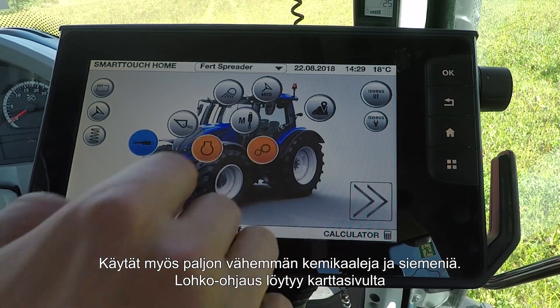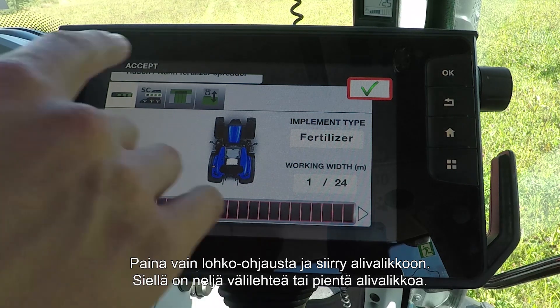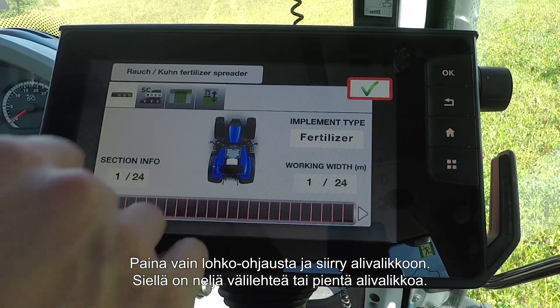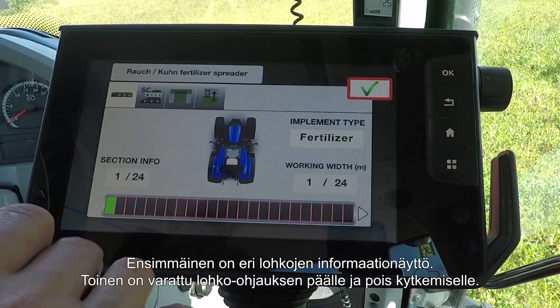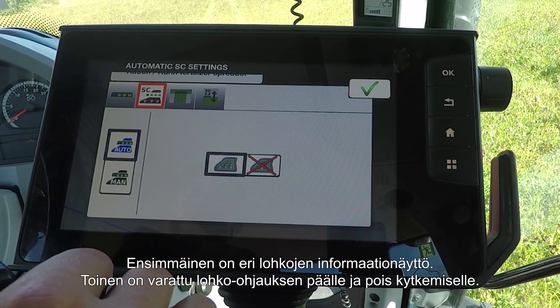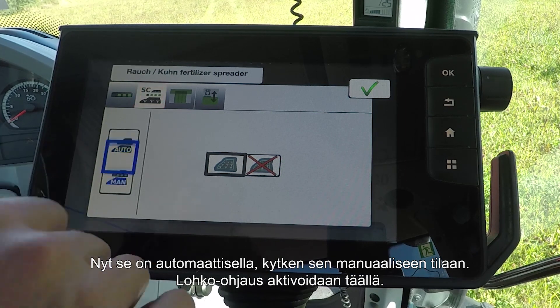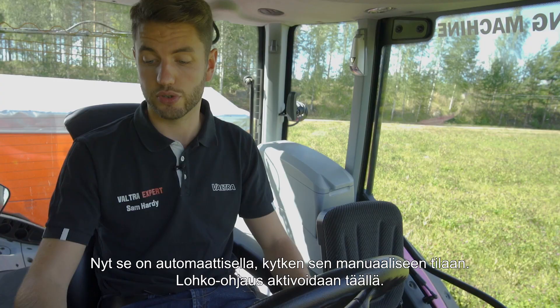Section Control can be found from the Maps page. Simply press the Section Control icon on the right-hand side, and you'll come to this submenu. Within here, you'll see four tabs. Each one of these are small submenus. The first one is just an information screen telling you about different sections.